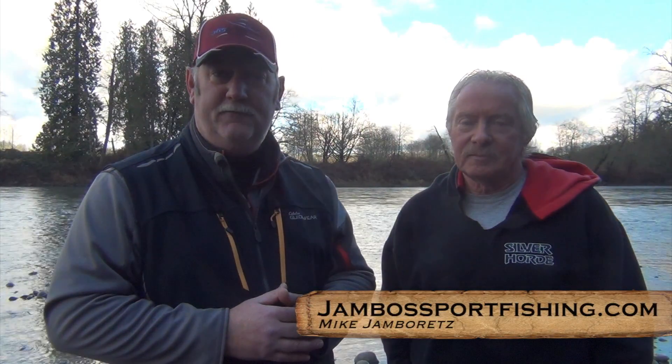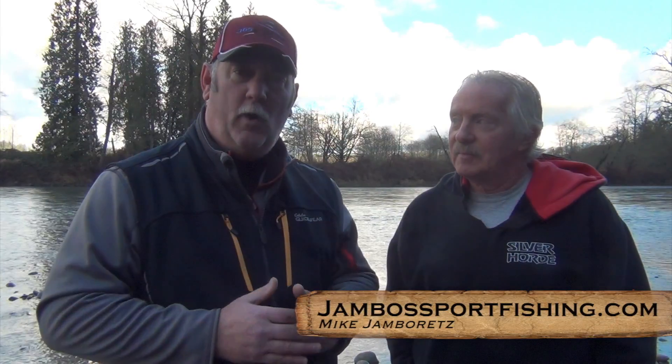In July and August, is the water predictable? No — it's better than it is in April. Okay folks, that wraps up this seminar series with Mike Jamboretz of Jambos Sportfishing about deep water Chinook fishing. If you're interested in fishing with Mike, you've got to book well in advance because he gets super full. Go to his website at jambosportfishing.com. Thanks for watching.